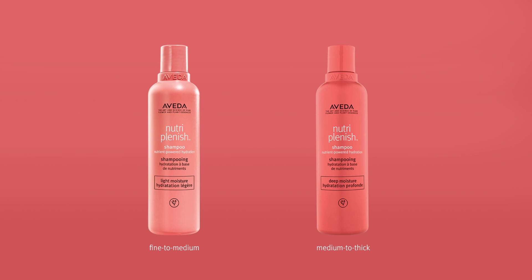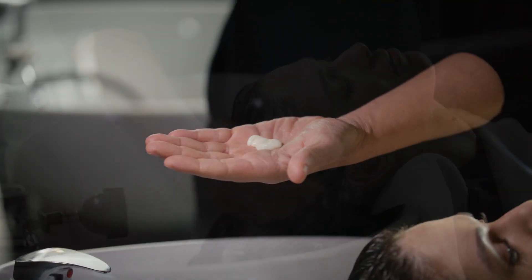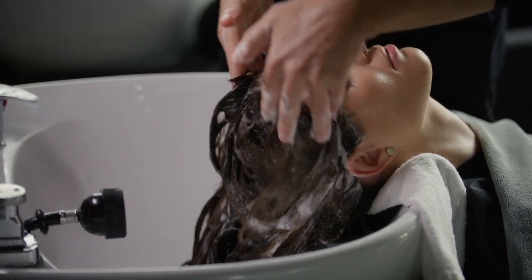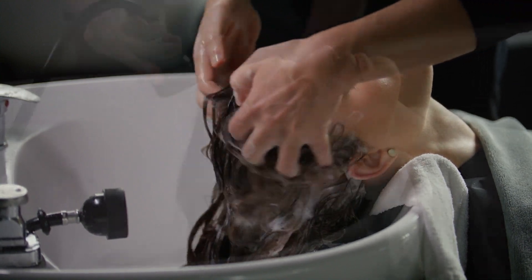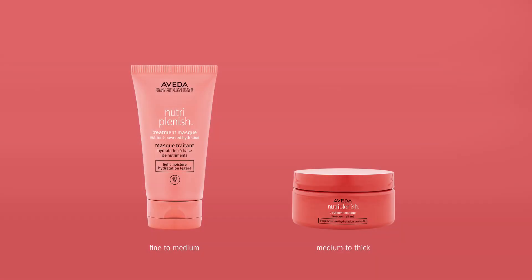Shampoo the guest's hair with NutriPlenish shampoo — Light Moisture or NutriPlenish Shampoo Deep Moisture. Rinse and towel dry. Repeat if needed. Apply NutriPlenish Treatment Mask — Light Moisture or NutriPlenish Treatment Mask Deep Moisture.